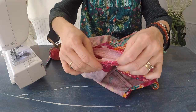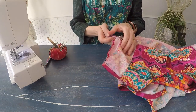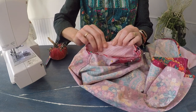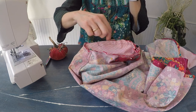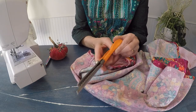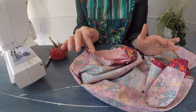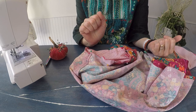If you need to, you can let some gathers in or out to make sure the sleeve fits nicely in the armhole. When you're happy with how the fabric is laying, go ahead and stitch all the way around with a three-eighths of an inch seam allowance. For the sleeves, I finished mine with pinking shears. You could also do an overlock stitch, a zigzag stitch, or use a serger.